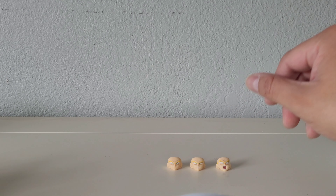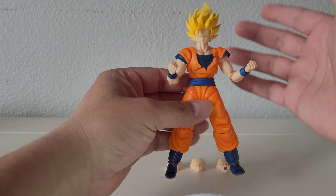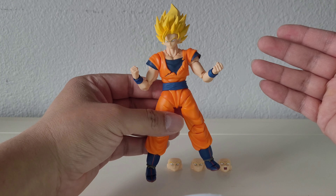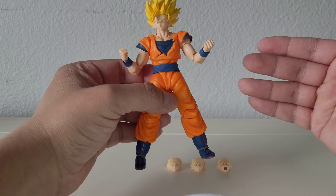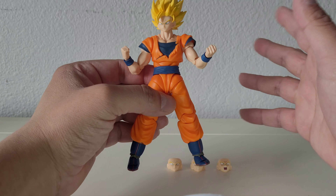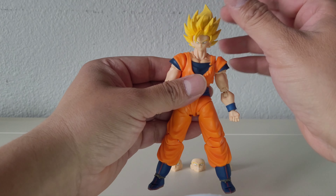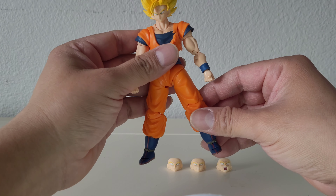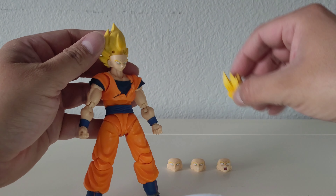Everything so far looks great. This is Demoniacal Fit so it's not always going to feel like Figuarts quality, but to me a lot of the Demoniacal Fit figures do have quality comparable to Figuarts on some of the details. At least having all the articulation is always a plus. So let's go ahead and put some of these face plates on and see what he looks like.